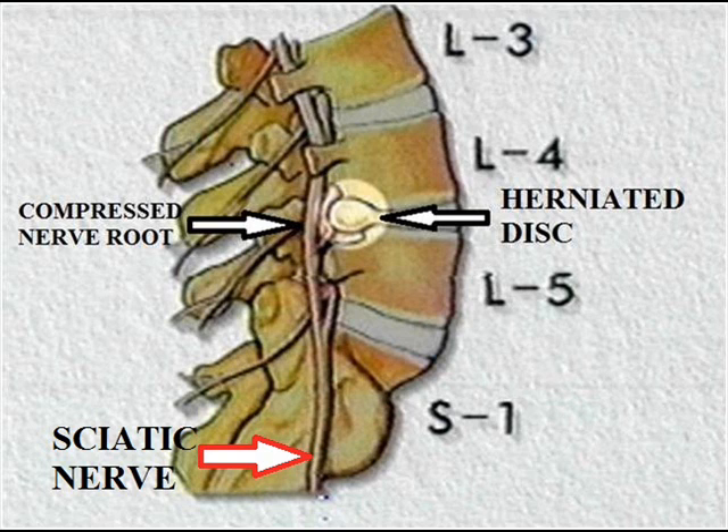In the lower lumbar region, the compressed nerve root takes part in deformation of the sciatic nerve, thus causing what is known as sciatica.